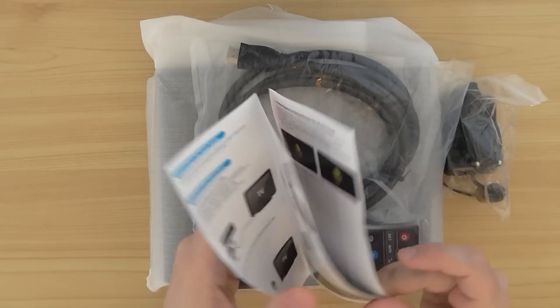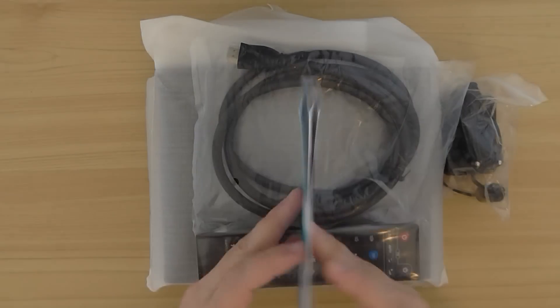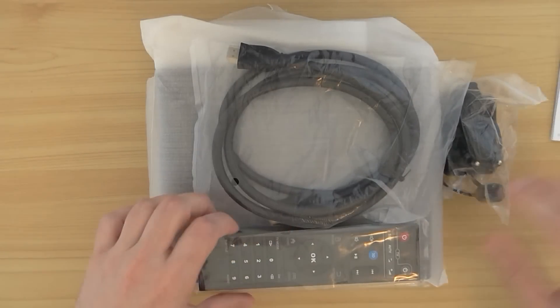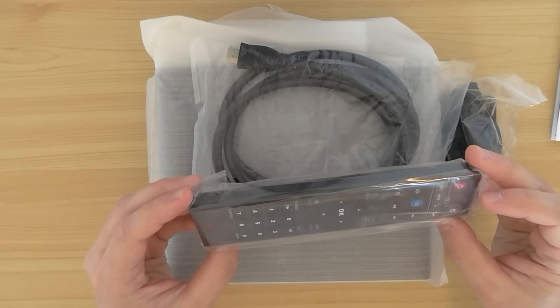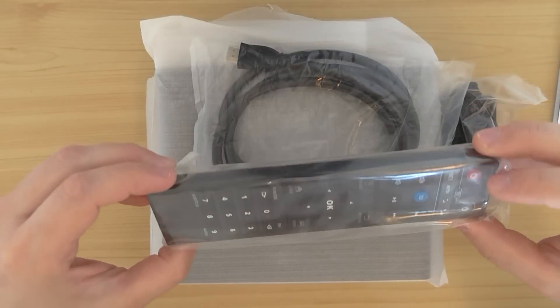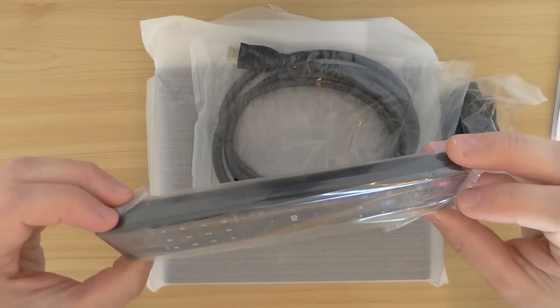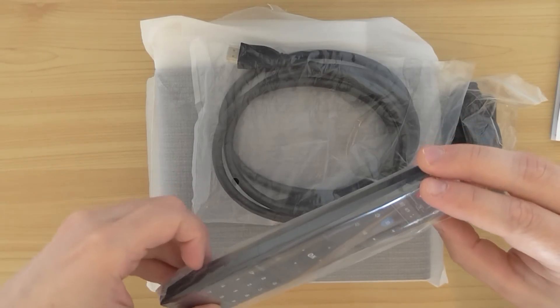Of course, this is the user guide, looks okay, in English, with the layout of the remote on the back. This is the remote control unit. I think you can also control the AV mode on your TV directly using this remote control, and you can control the subtitles and other features.